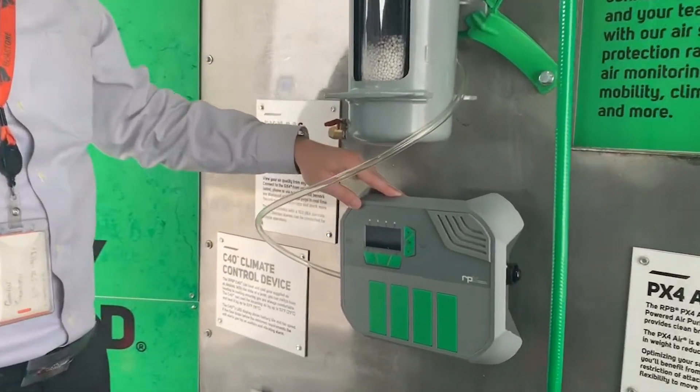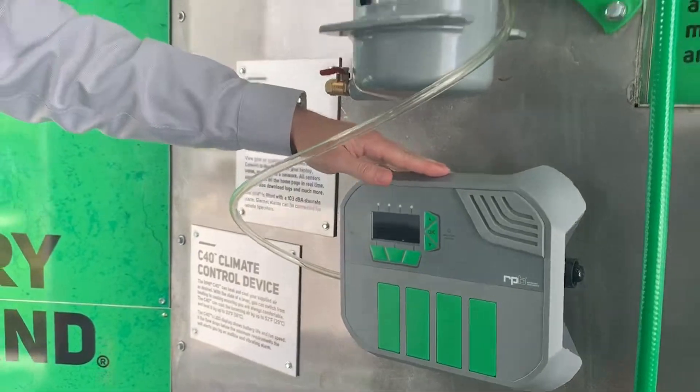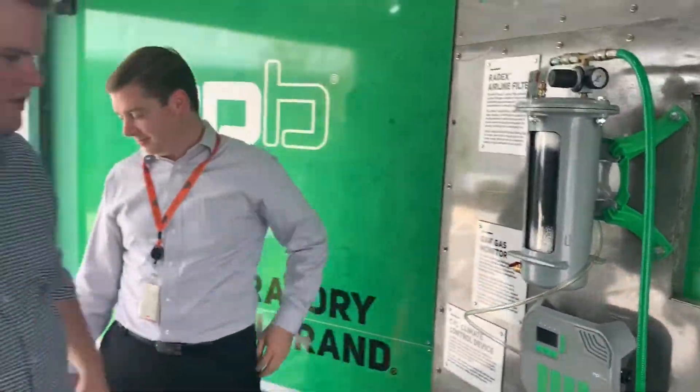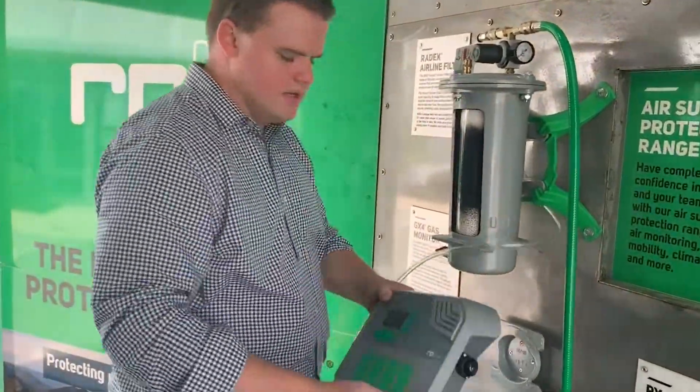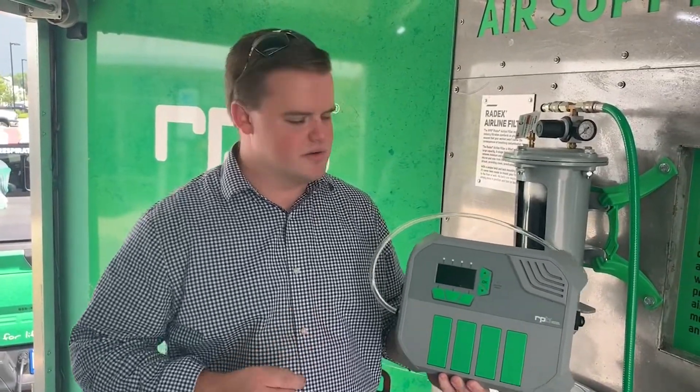I'm going to turn over to Brian here to talk about the CO monitor. Thanks Gavin. So with the RPB GX4 gas monitor, it is a very unique piece of equipment and it has a lot of safety benefits for you while you're doing your work.